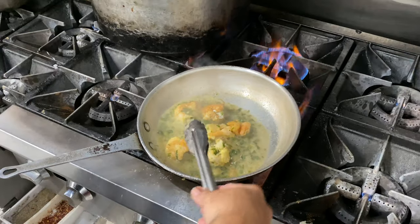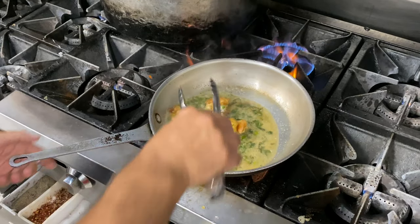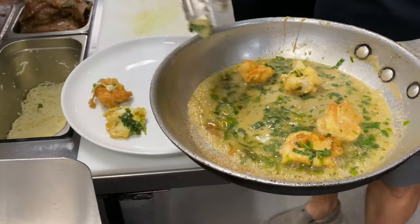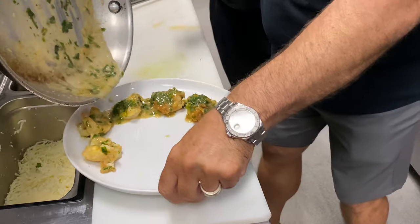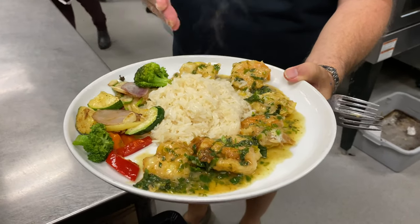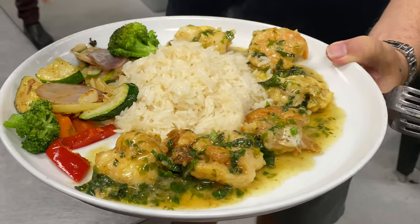Now take the garlic out — you don't want to keep that in there. We're ready to plate. Just the way my brother-in-law Jack — we call him Jack, but his name is Jagamo — taught me. Rice right in the middle, some nice fresh veggies. I love jasmine rice. You can put this over pasta, over asparagus, whatever you like. But this is the end product.